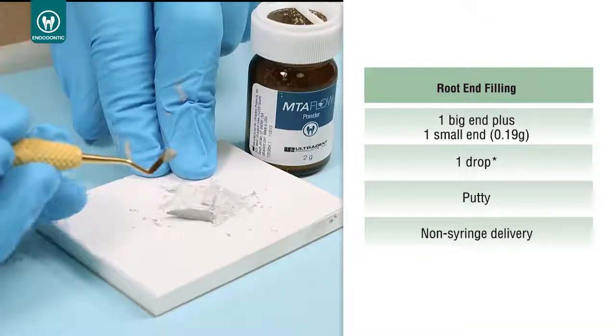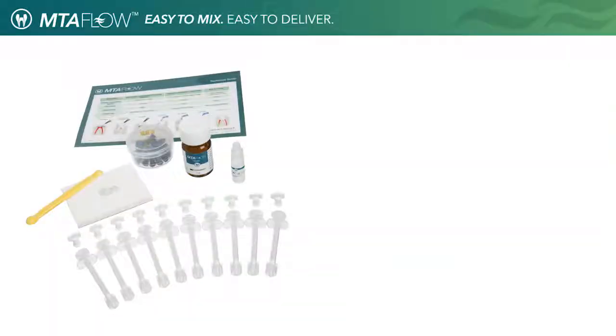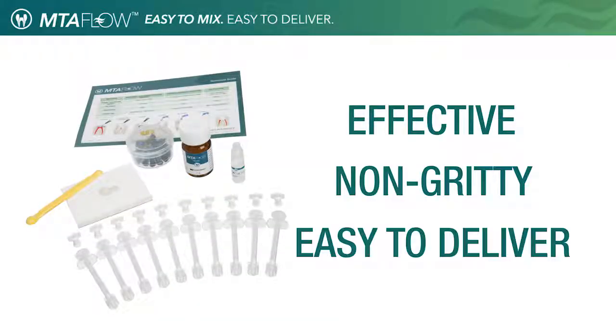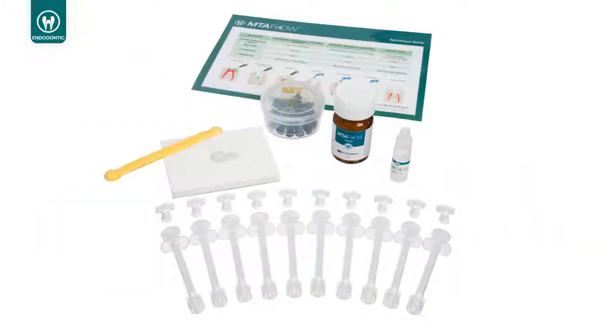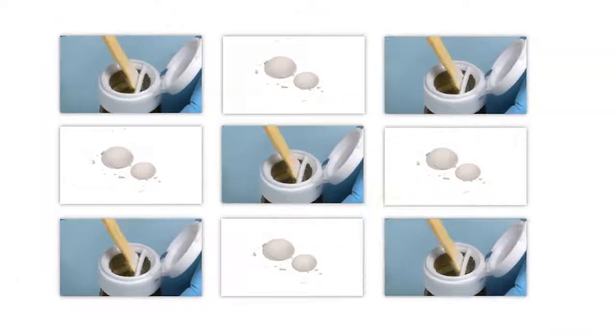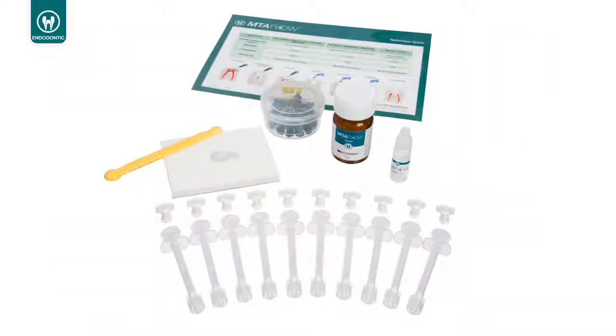Whatever consistency you need, you can be sure that MTA Flow will be effective, non-gritty, and easy to deliver accurately. The MTA Flow kit also includes the essential tools needed to mix and deliver the cement. The kit contains enough MTA powder and gel to complete 8 to 10 applications, and also includes a measuring spoon, mixing pad, 10 skinny syringes, 10 luer lock caps, and 20 black micro tips.